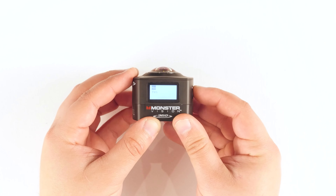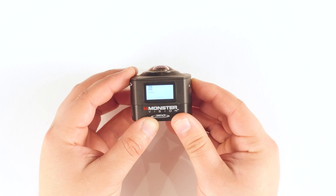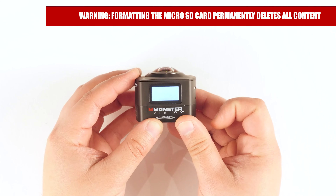Select Yes and press the shutter button once more to complete the action.